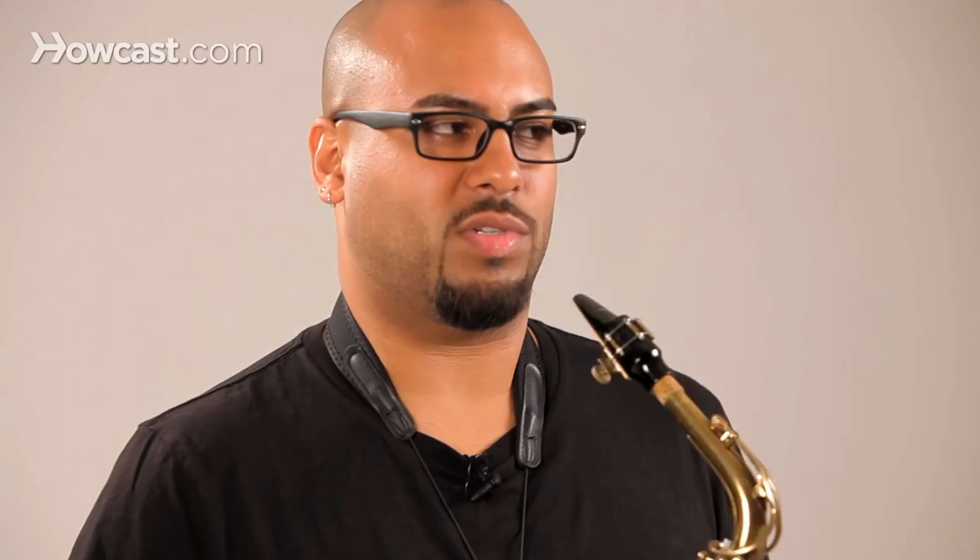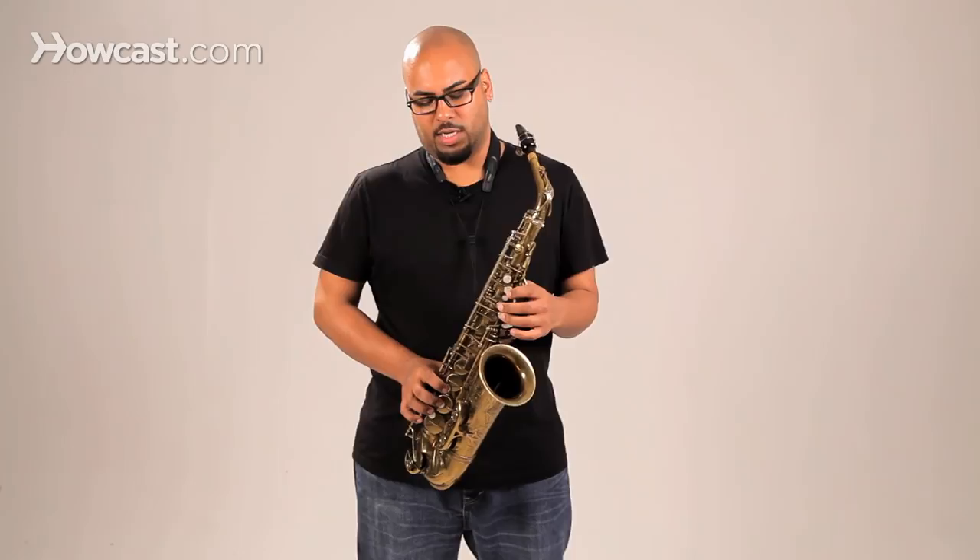Now to play an E blues scale, which is actually the E minor blues scale, we're going to add a note in between the A and the B. So we're going to have E, G, A, B-flat, and B, then D, then E.